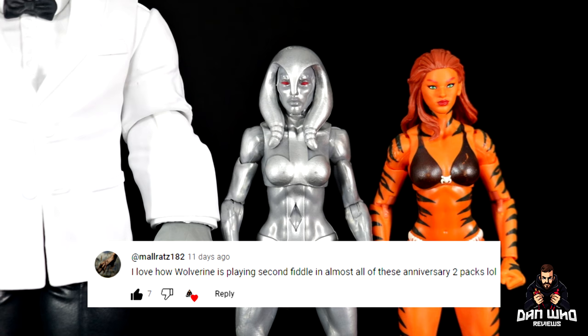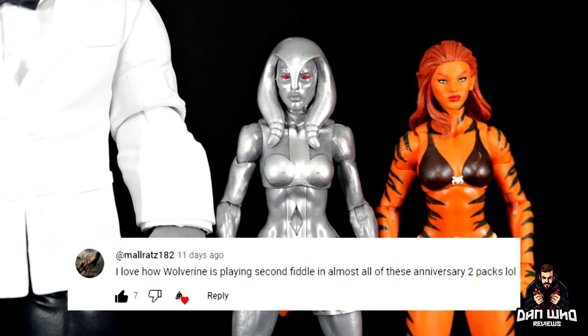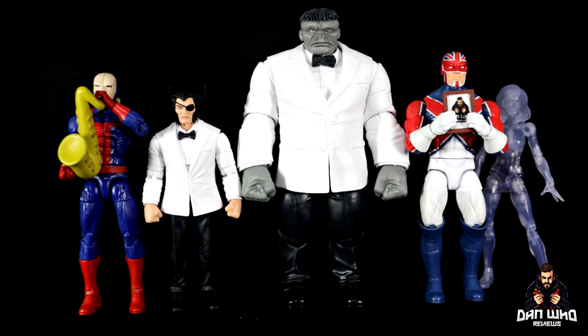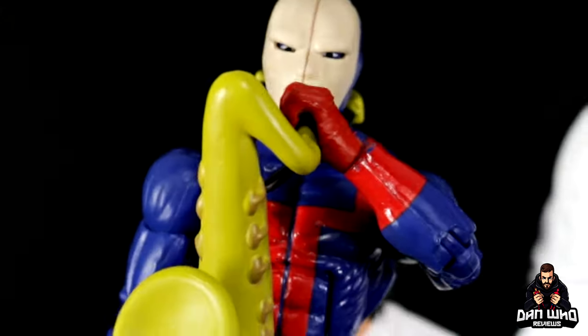Shout out to the Who Crew and Jocasta reading out comments — Mulrits 182 says: 'I love how Wolverine is playing second fiddle in almost all of these anniversary two-packs, lol.' And last but not least, Captain Britain and Hellfire Hank.